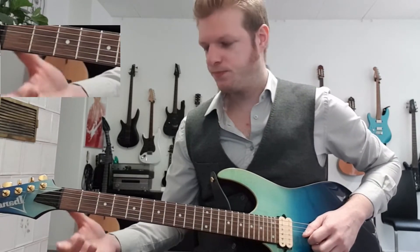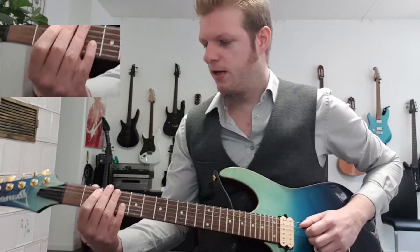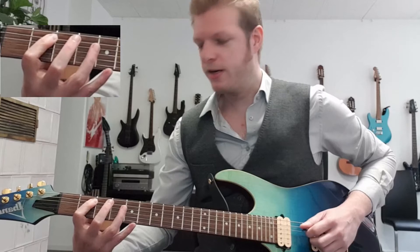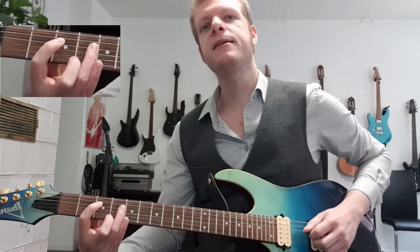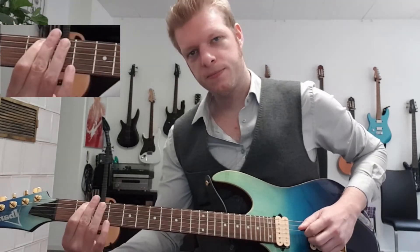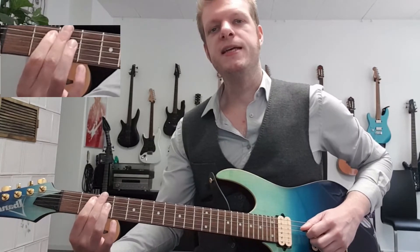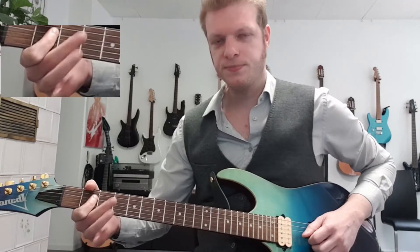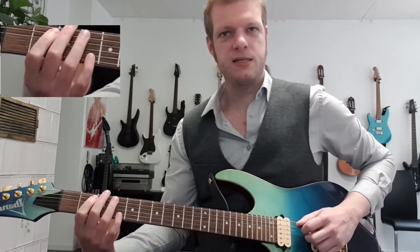The second half starts with the second fret of the A string, fourth fret of the D string, second on A, low open D string, and D string second fret. So it goes like this.